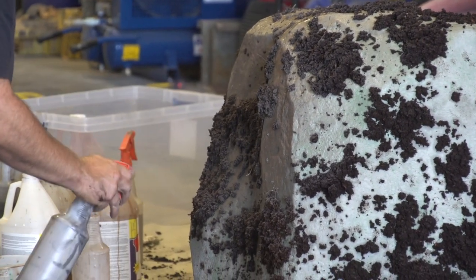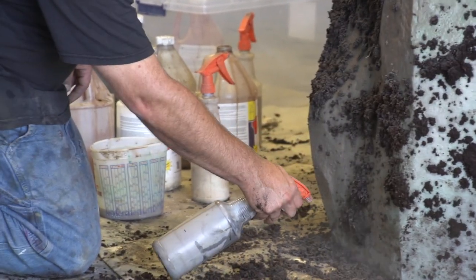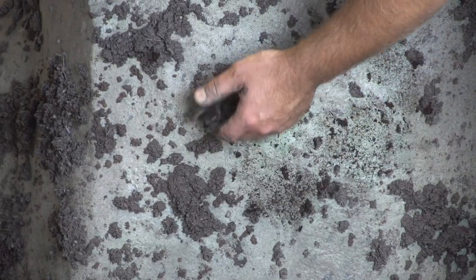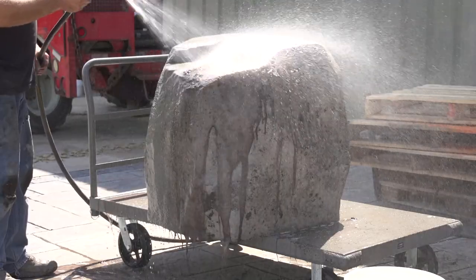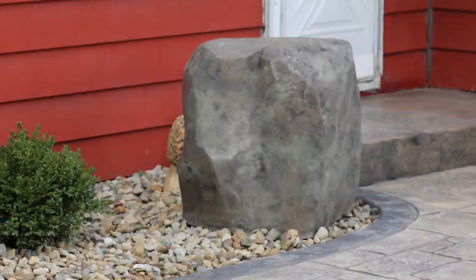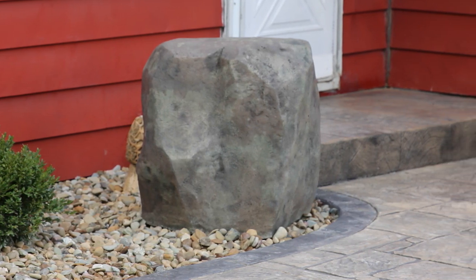So we had the idea of making a rock. Now this might look like a big heavy thing, but it's actually styrofoam underneath, and we've carved out on the bottom a hole where it'll sit on top of the well. It'll just look like a rock, and if they ever need to work on the well they can just pick this thing off and get to it.